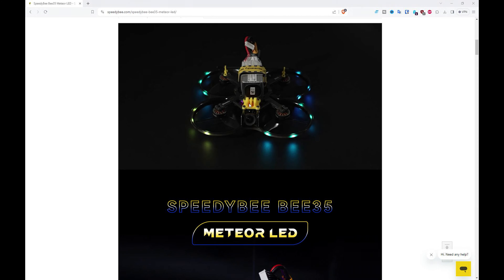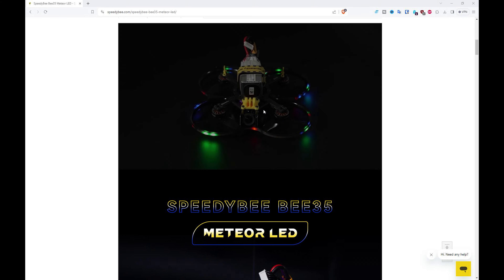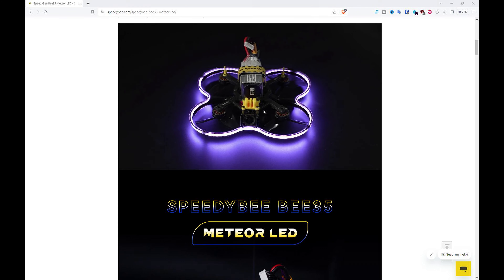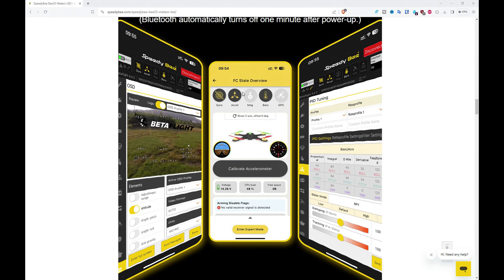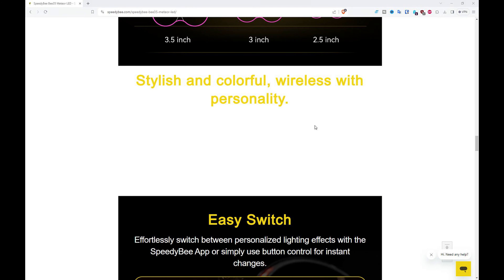As mentioned in the intro, this is the Meteor LED kit from SpeedyBee. This is a kit designed for their B35 CineWhip and is basically an LED strip with a little controller. It's the little controller that makes this very interesting — not only can we have LEDs with changeable sequencing using the button and also using the SpeedyBee app, but we can also use this little controller to update the flight controller using the SpeedyBee app. I'll put a link in the description for the product.